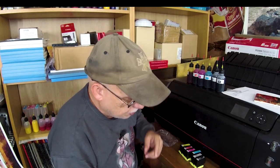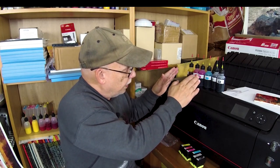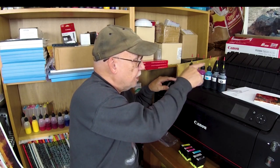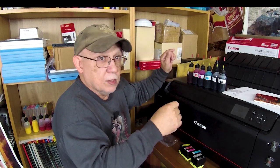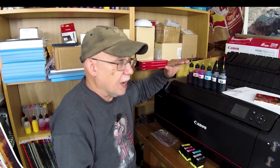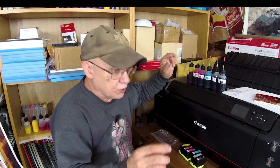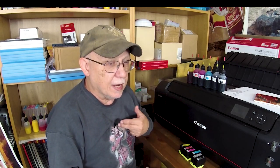We'll never need the original cap again because from this point on we're going to use the inks as-is, making sure that every time we use it we wipe the needle with an alcohol pad. Remember, these are dye-based inks and they're more susceptible to fungal spore contamination that can cause problems — that has been reported in the past and I've had that problem myself.